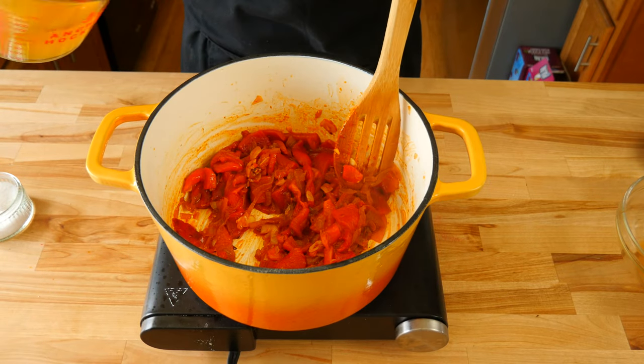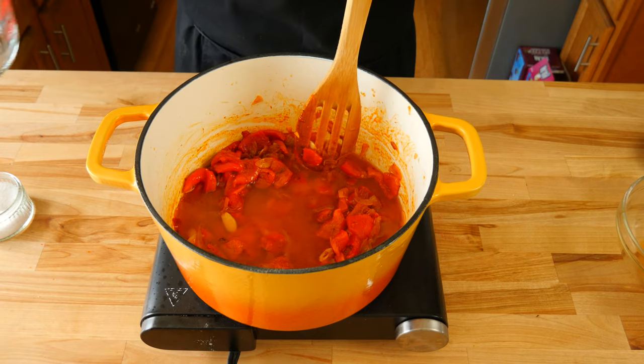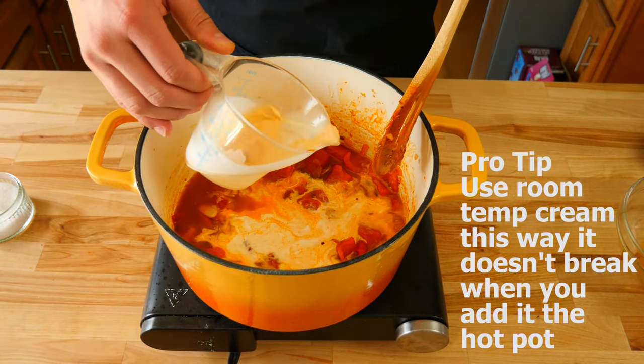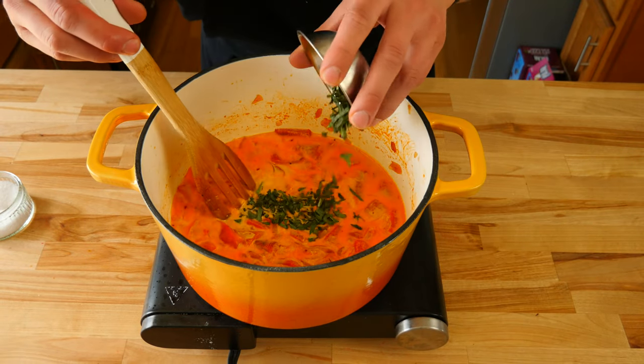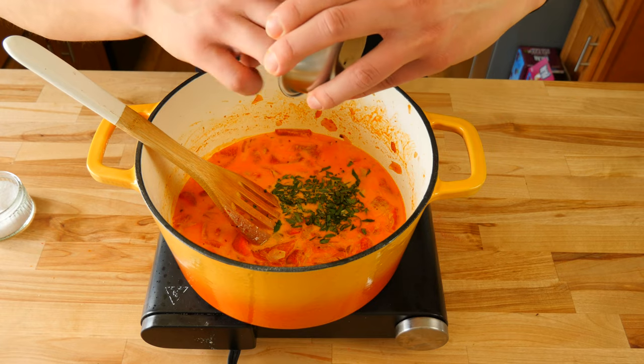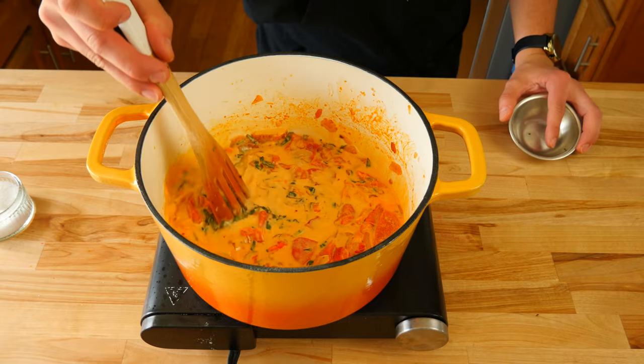Now that our peppers have had some time to cook, we're going to add one and a half cups or 350 mils of vegetable stock. The next thing we're going to add is half a cup or 118 mils of heavy cream. Now that we have all the liquids added, we're going to add our fresh chopped basil. Adding basil now means it'll simmer with our sauce and intensify the basil flavor.